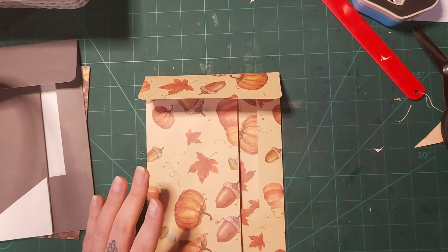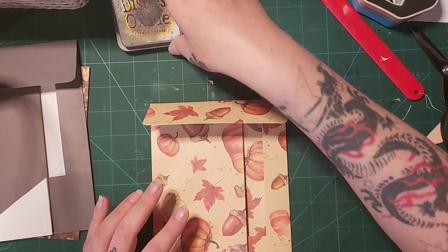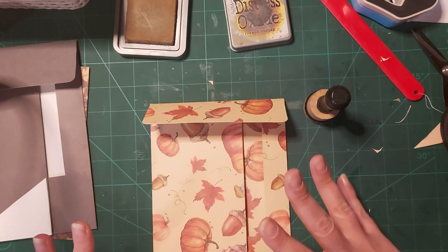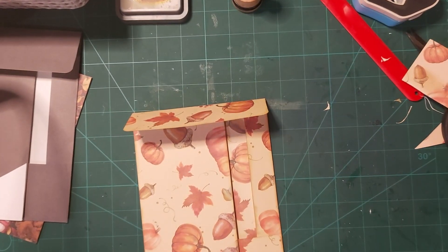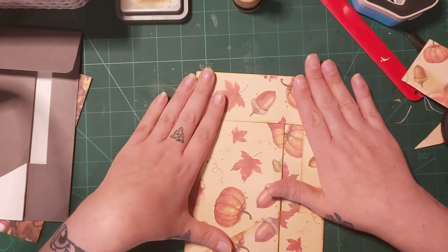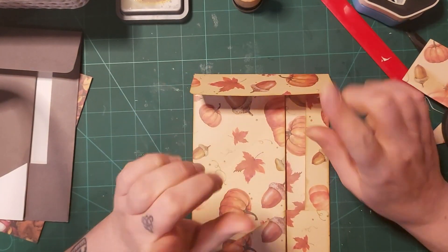I'm going to put you on pause just while I ink round my folio. I don't think you need to watch that — I won't be a second. Right, that's all done and now my favorite bit is to decorate.